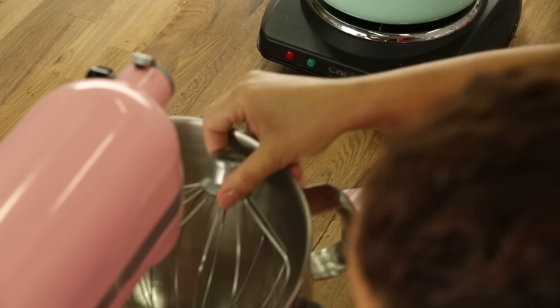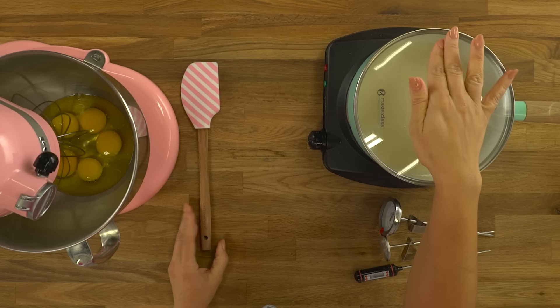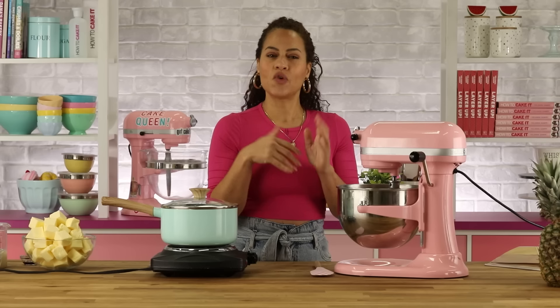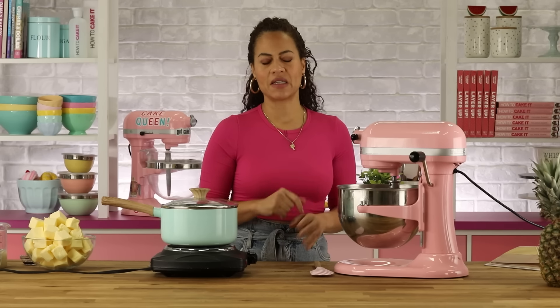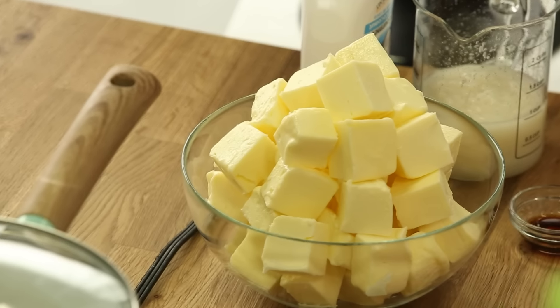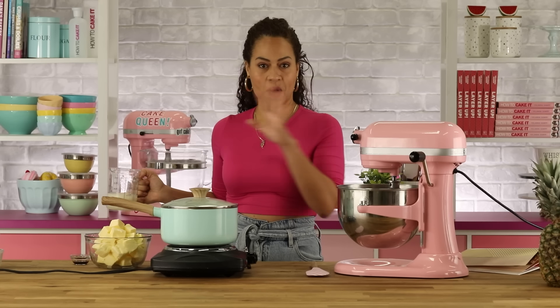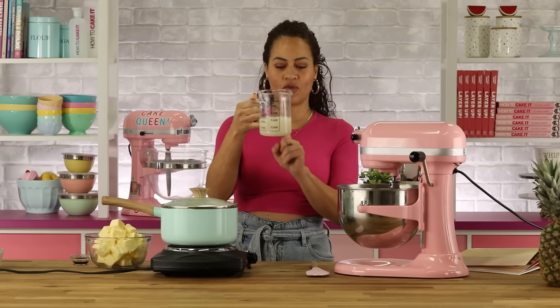You're still going to use the whip attachment and follow the same principles. It's also rich because it has more butter — you can make this as-is as a vanilla rich buttercream, it's delicious. But today I'm making coconut, so I'm adding cream of coconut.